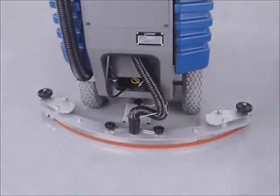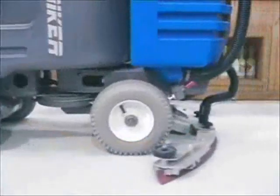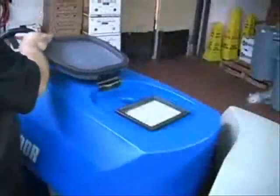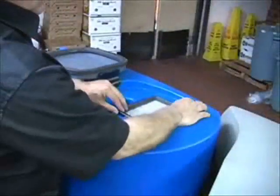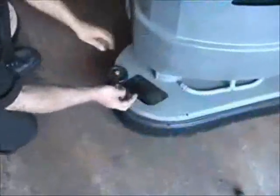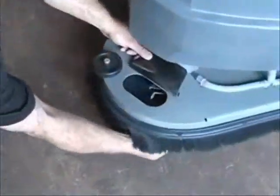Vacuum fan and adjustable squeegee ensure 100% solution pickup. Conveniently accessible filter can be checked and or replaced easily. Dual brushes or pads are easily inspected and or replaced.